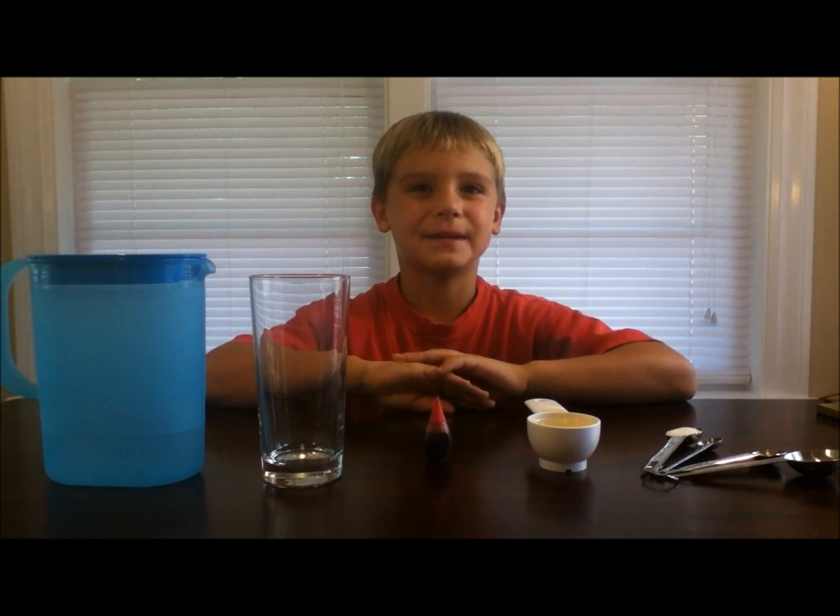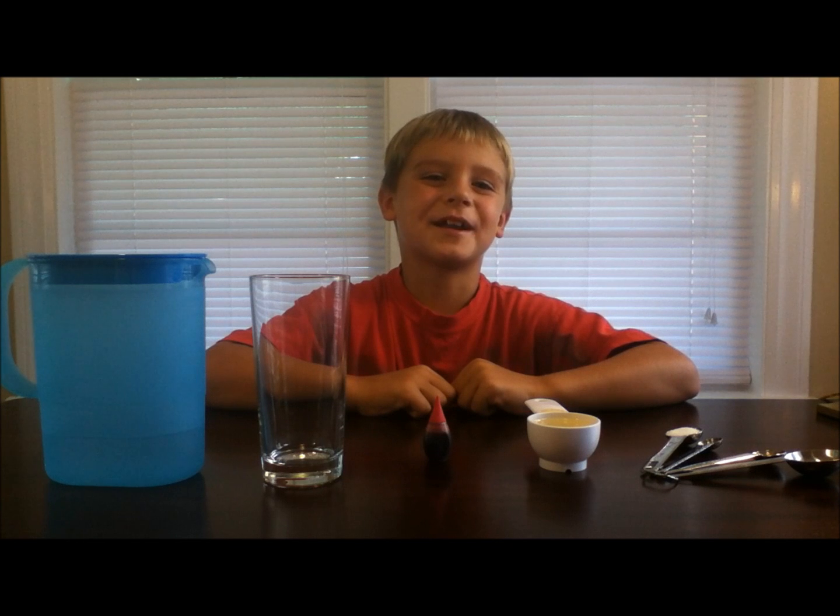Hi kids! Today we're going to do an experiment called Lava in a Cup. Remember, always have your parents with you when you're doing an experiment.